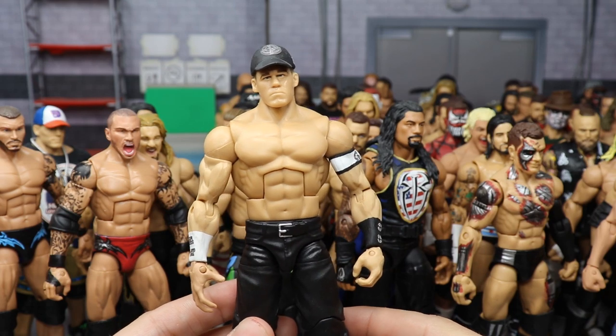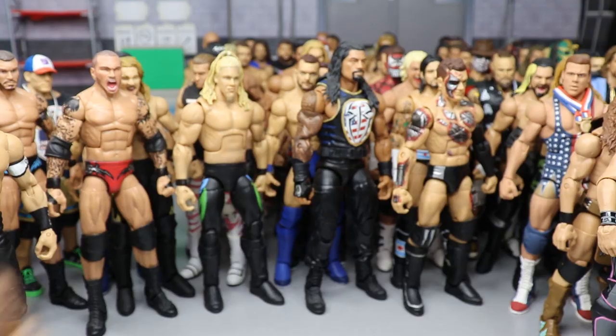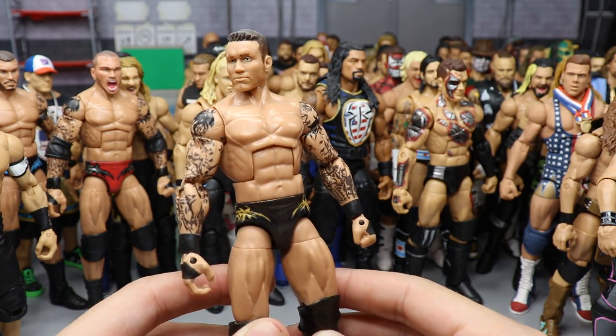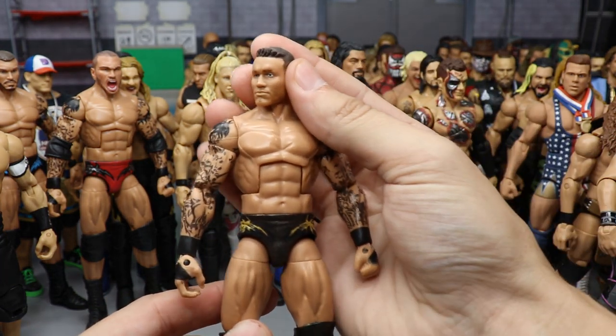Another custom Elite John Cena with the black and white Chain Gang logos. I love these armbands so much — with the custom hat as well.